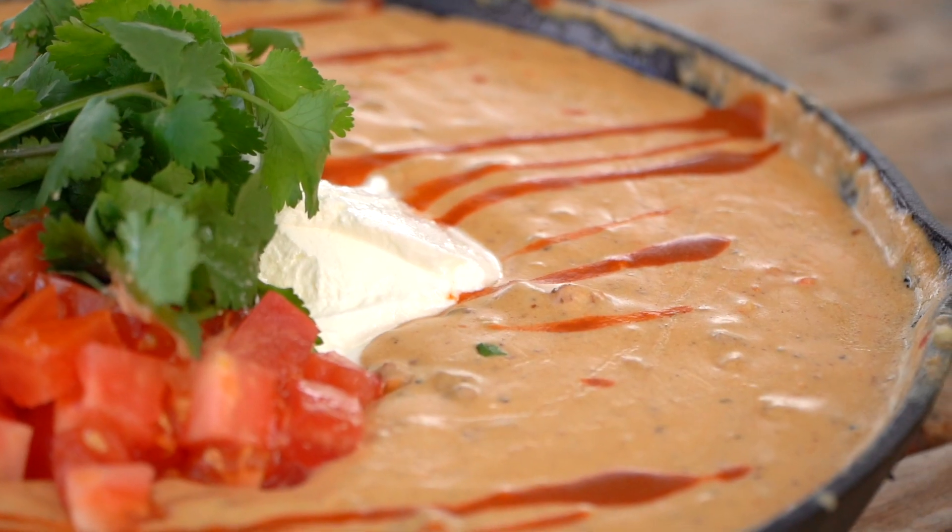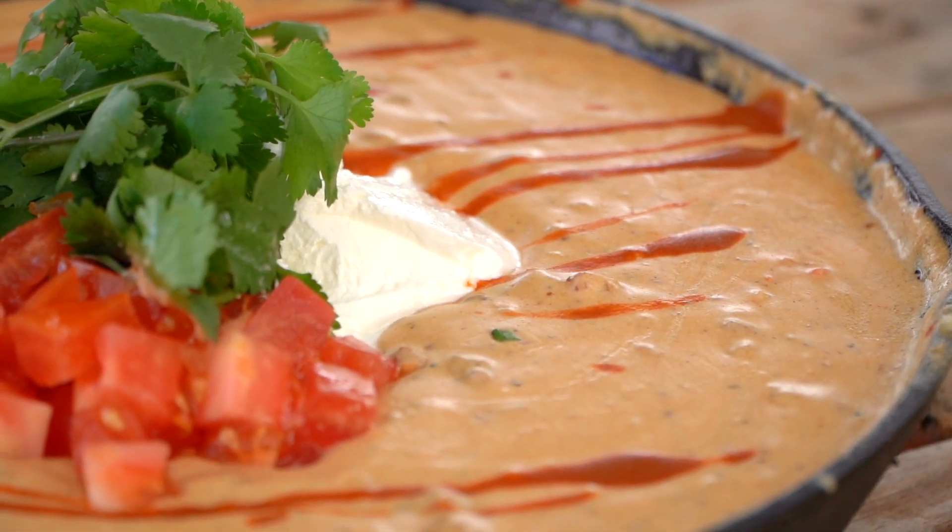Folks, if you enjoyed this recipe and it was a whirlwind as much as I'm enjoying eating right now, do me a favor: go ahead and subscribe, hit the like button, tag a friend, share it with a neighbor, and give it a try. Leave us a comment. From our backyard to yours, happy grilling, team.